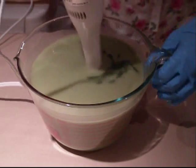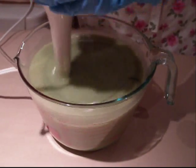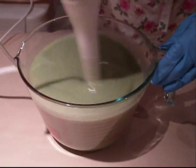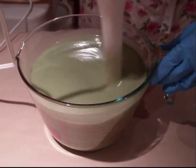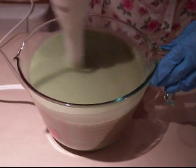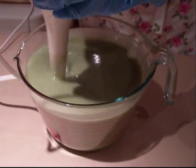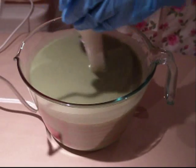It's starting to thicken up a little bit here, which is good. I still have to add my fragrance, so that's going to come up in a little bit.